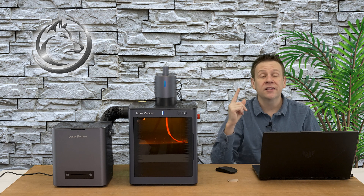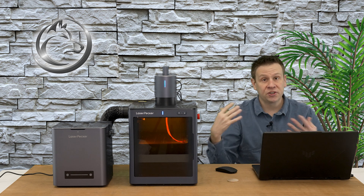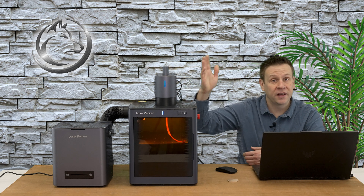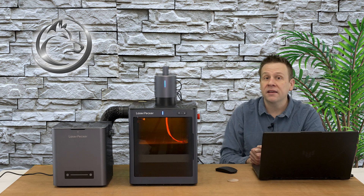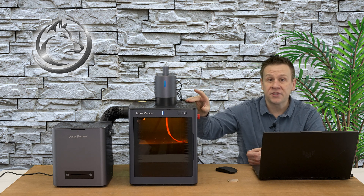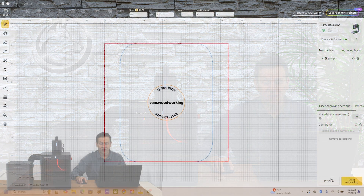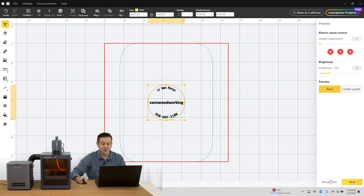I'm doing this for two reasons. The first is that this is generally best practice when using this galvo-type laser, which is the LP5. The second is it's going to give me the best accuracy for the camera built into the safety enclosure. I'll click the preview button and it's going to give me an outline of the circle in the form of a box for framing, and then I'm also going to set the focus of the laser machine at the same time.